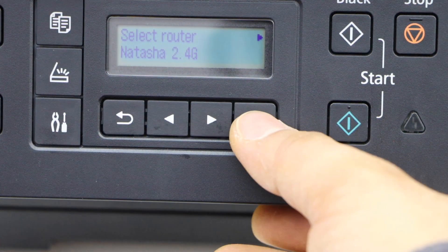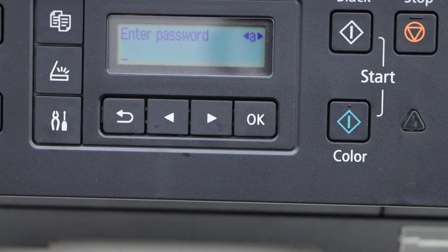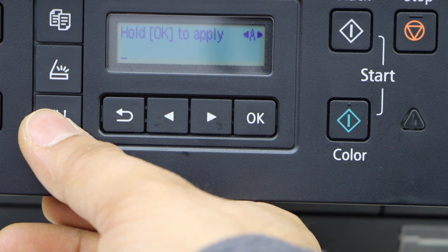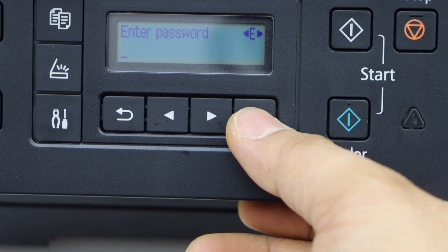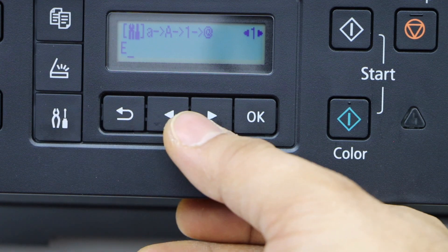Select your Wi-Fi, then select again to enter the password. Use the setting icon to enter the password. You can use it for uppercase — select the letter, for example E, and press OK to enter it. Select again to enter your number.